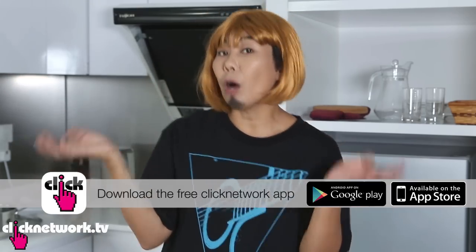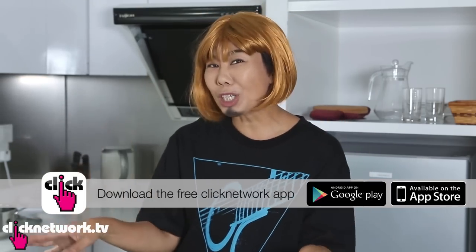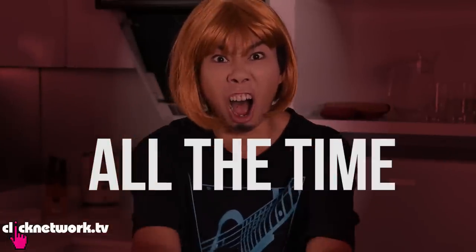That's it for this episode. If you have any other tutorials that you would like us to try, please leave a comment in the comment box below. And if you haven't already done so, please download our Clean Network app so that you can watch us on the go. Till next time — Merry Christmas girlfriends! Bye bye.